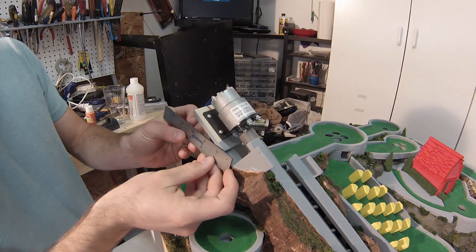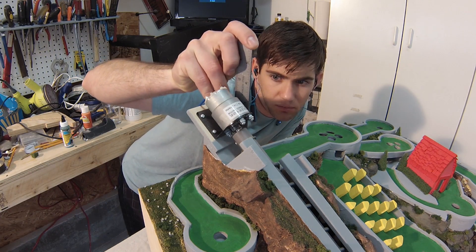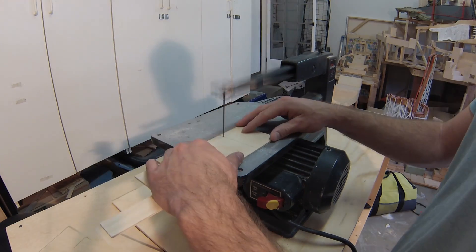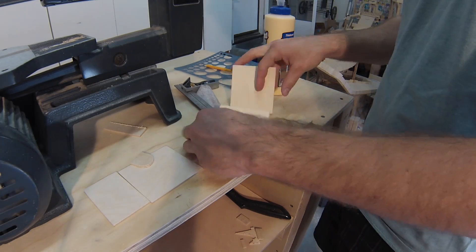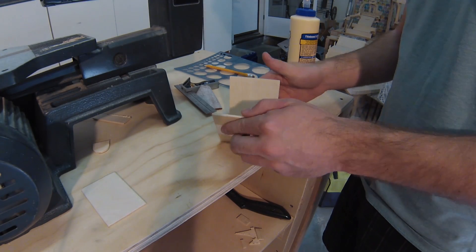After measuring the space to figure out some sizes, I cut out the four walls of the castle using quarter inch plywood. I assembled the pieces together and put a small brace in each corner for added support.